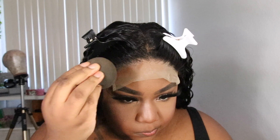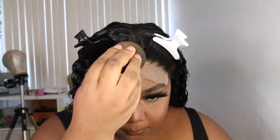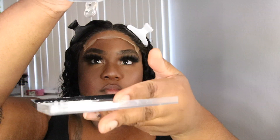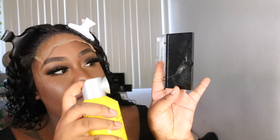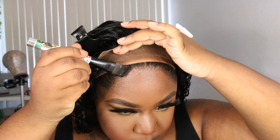This is what my wig looks like. This is transparent lace, and a lot of companies have been sending out transparent lace lately and I'm all here for it — because transparent lace actually looks better on the skin, even though it's ashy right now. It looks better versus that light brown or medium brown lace.